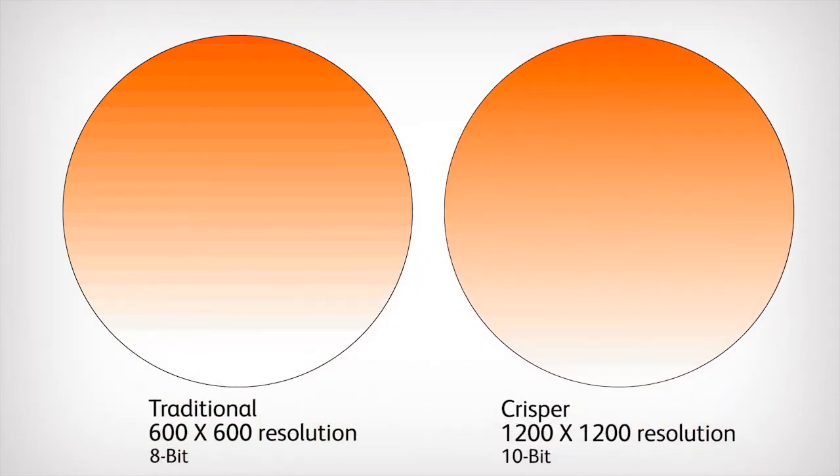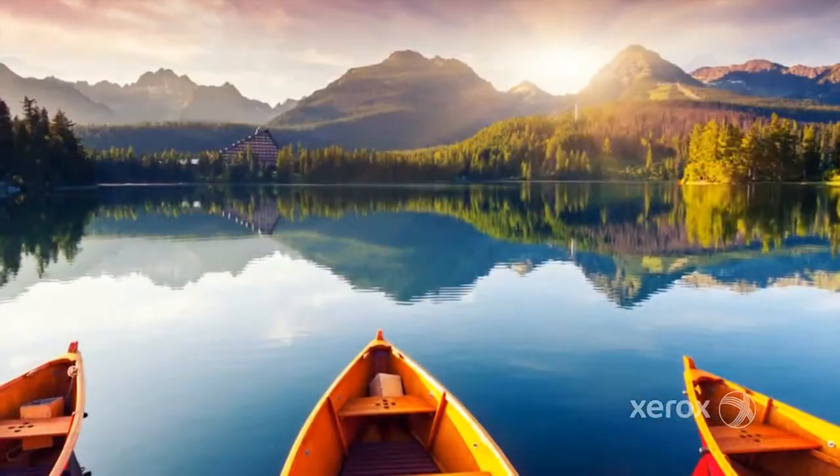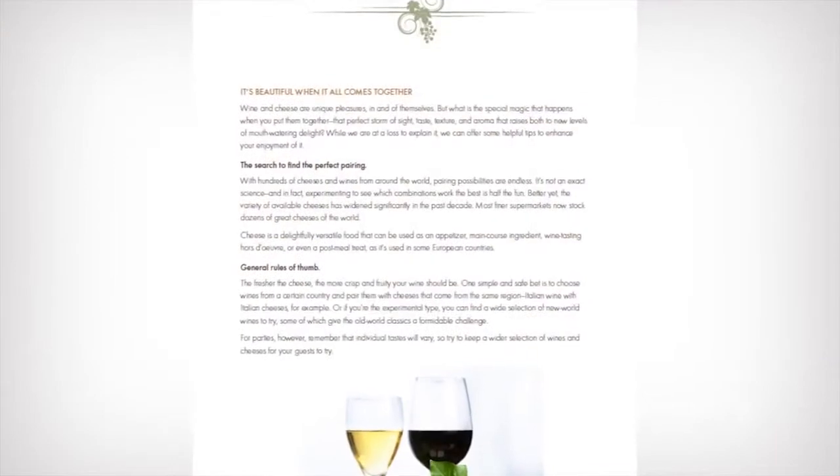Compared to the same sweep translated at 10 bits, which exhibits much smoother transitions. By rendering at a higher DPI, Ultra HD resolution preserves fine details in graphic fills, continuous sweeps, line art, and text.